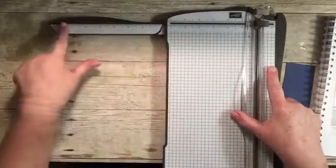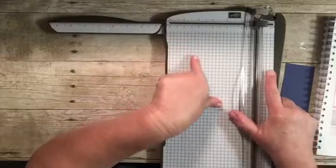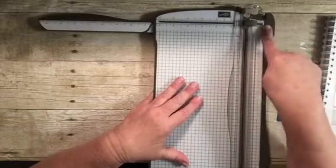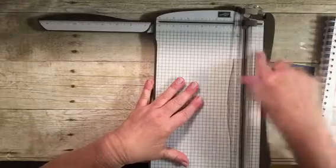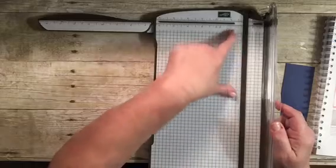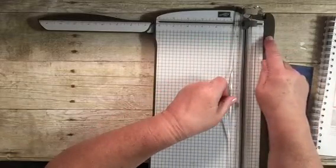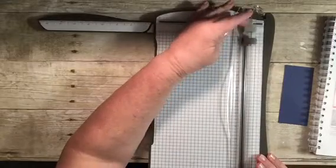There is a ruler all along the top in inches — we also sell them in centimeters if you're outside the US. It also has another ruler on the right-hand side. So if you want to cut something smaller, less than an inch, you can cut it off to the right side, which goes all the way to one and a quarter inches.